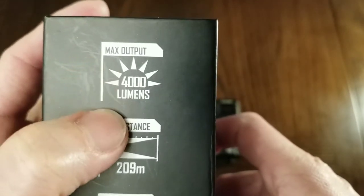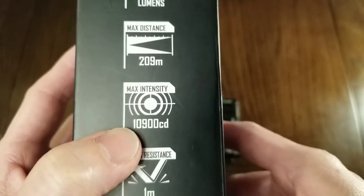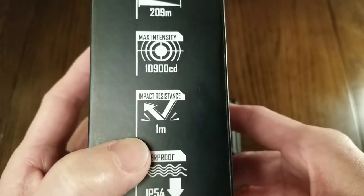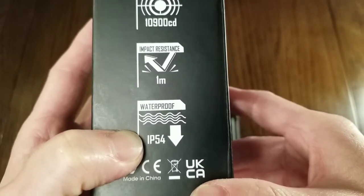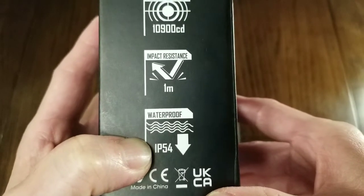Maximum output of 4000 lumens. Maximum beam distance of 209 meters. Maximum intensity of 10,900 candela. Maximum drop height is 1 meter. It's IP54 rated, which means it's dust proof and spray rain proof.